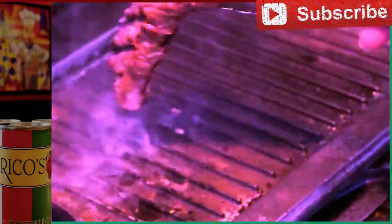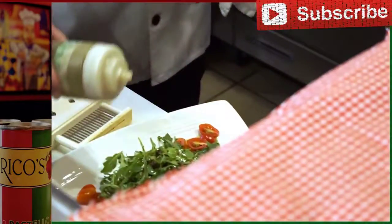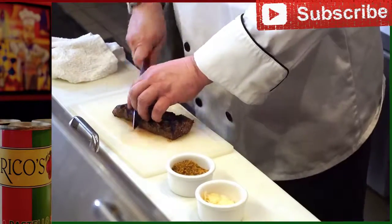We want to get our grill marks, and then about two more minutes while this is finishing up we'll add a little balsamic reduction. Let it rest a minute or so. It should be a little bit soft and bouncy for medium rare.